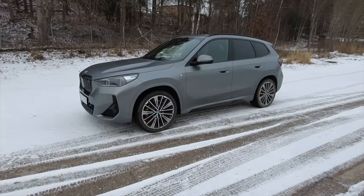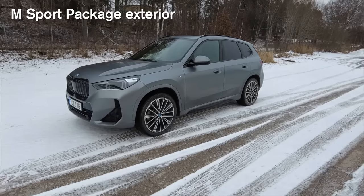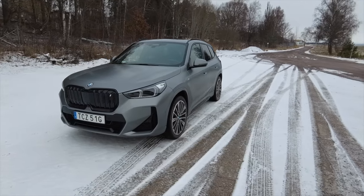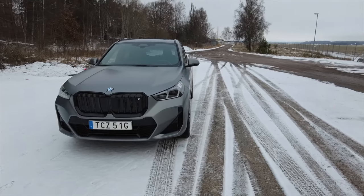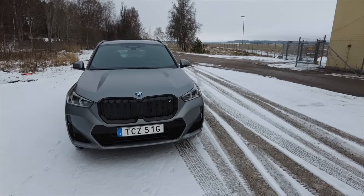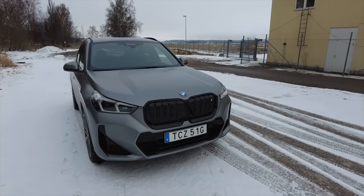First of all I have the M Sport package which includes a different design of the front bumper and also the rear of the car. I must say it makes the car look totally different from the normal or the X-line, but of course it's a matter of personal taste.